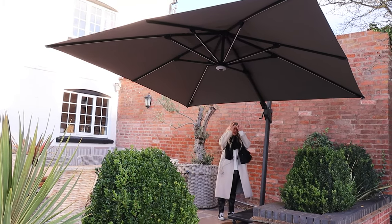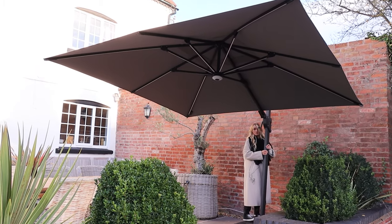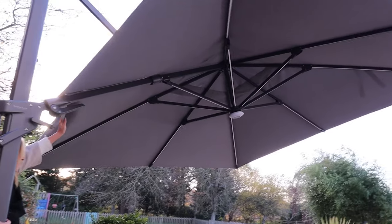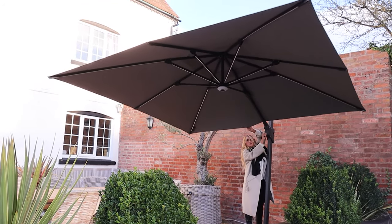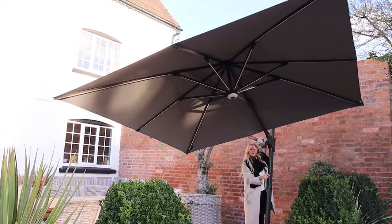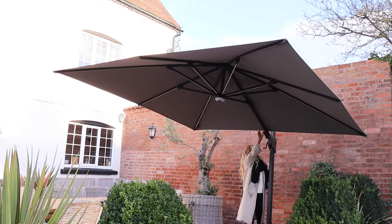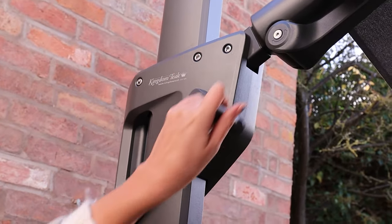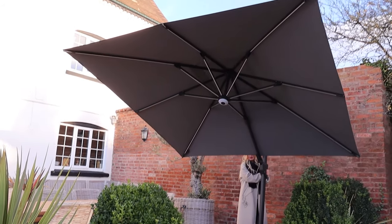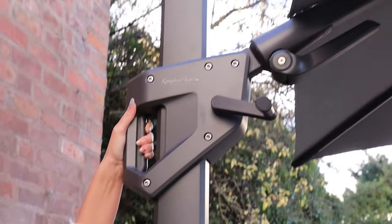So we'll talk about the features of it — it's cantilever style as you can see, and you can turn it 360°. You can move it all the way around and from side to side at an angle, and keep it in that angle. It goes up and down with this lever, very easy to use. I'm not the largest person and I find it very easy to use — you can angle it in different ways with a very easy-to-use handle as well.